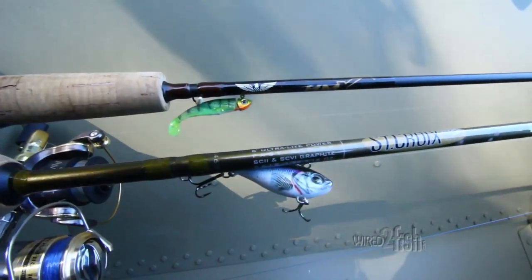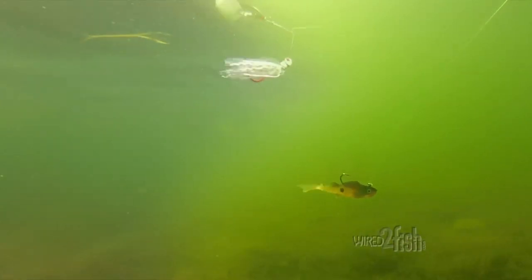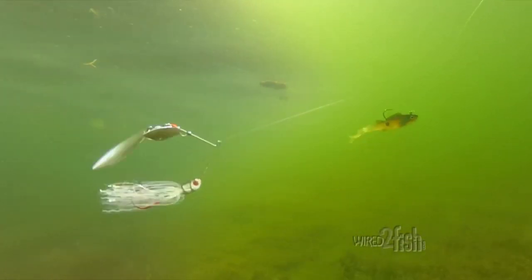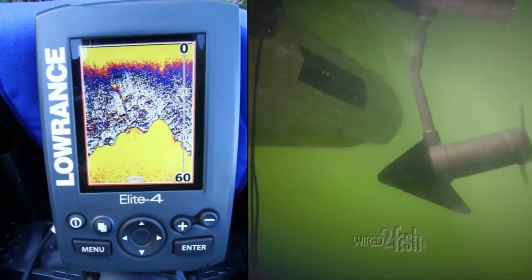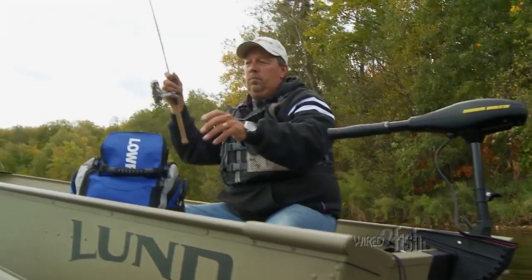I start out by casting the shoreline with horizontal moving lures such as spinnerbaits, mimic minnows, or beetle spins. Pay attention to your electronics for fish-holding structure and cover, and waypoint these areas of interest for future trips.